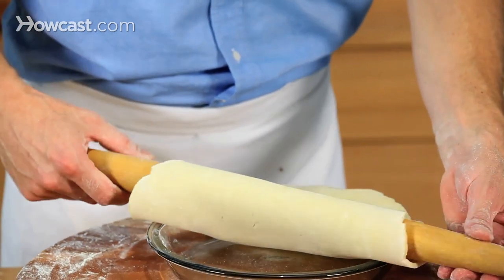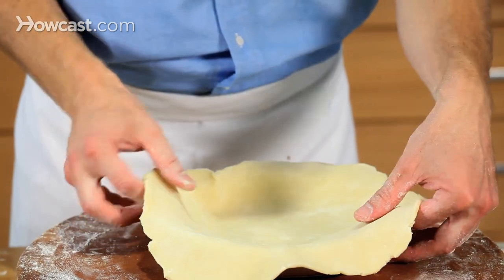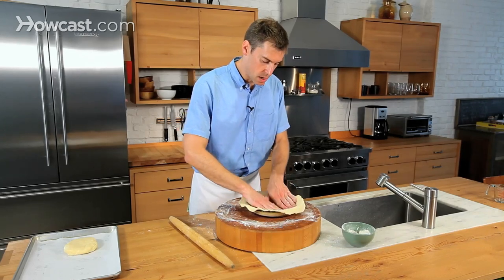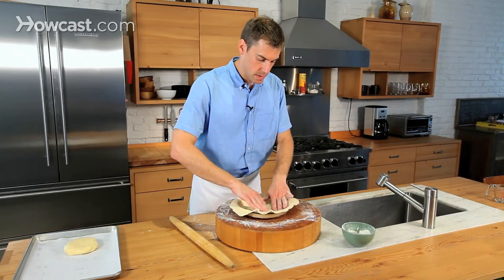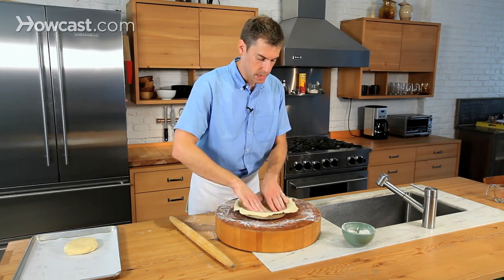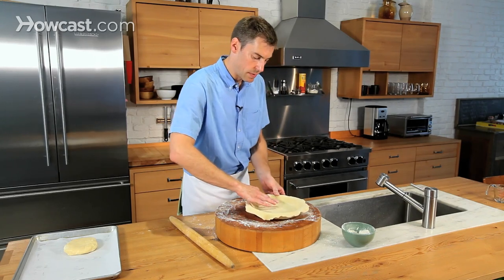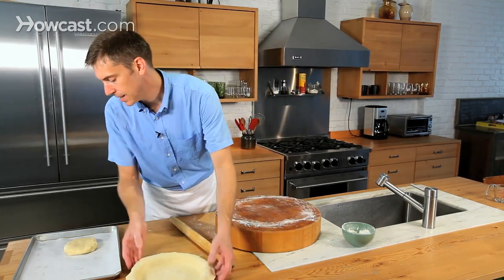Then roll it out. Once you've done this a couple of times, you can be a lot more confident in it. I'm not going to trim anything off of this right now — this one's ready to go. I'm going to roll it over a little bit and make sure that the crust is tucked into the corners of every part of the pan, and I'll set that aside.